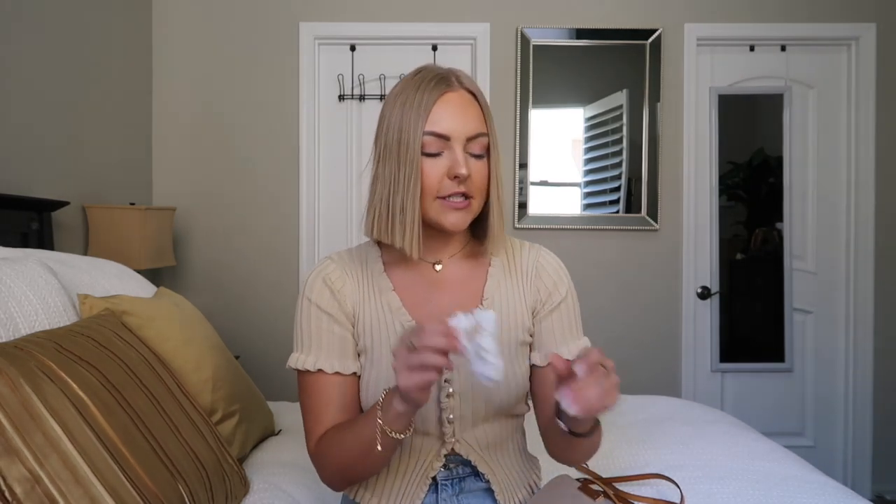Next I have a comb — love having one for on the go — and a white scrunchie. Scrunchies are my thing right now. Whether it's a little bun, high bun, or half-up, I think scrunchies just look a little bit fancier. I highly recommend having one in your bag. I got this three-pack from Princess Polly — this top is from there too!